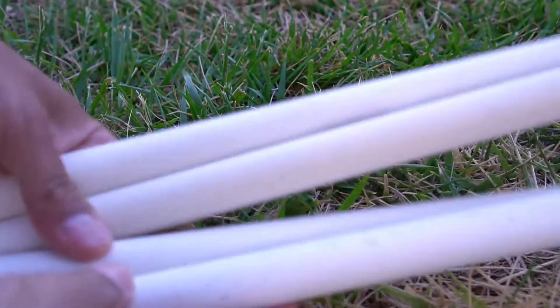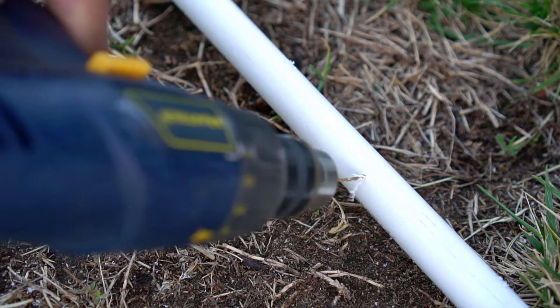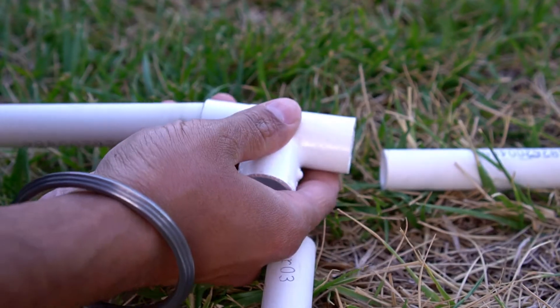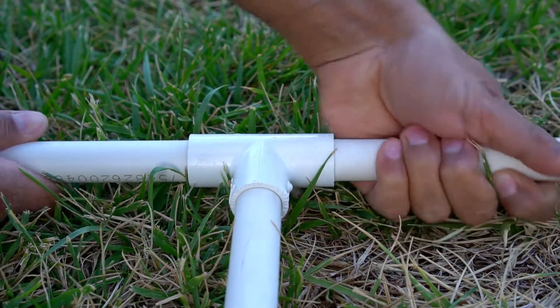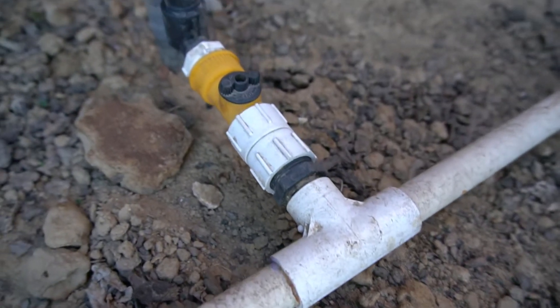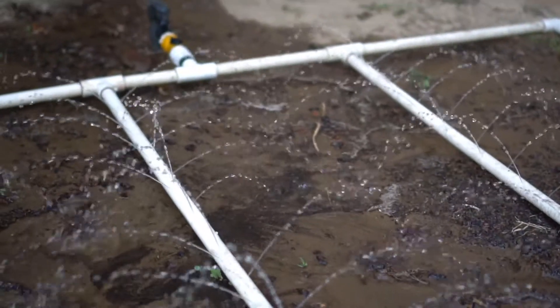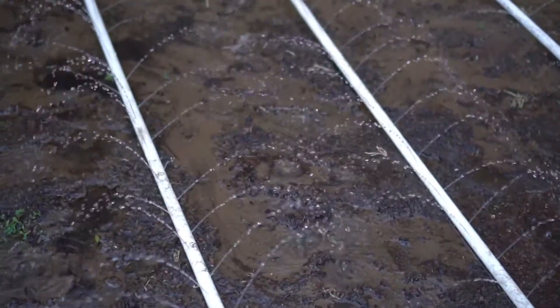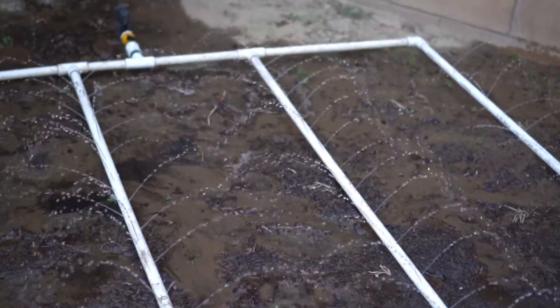The third method to water your garden is by using half inch PVC pipe. I drill holes in the half inch PVC pipe using a 1/16 inch drill bit, then join the pipe using elbow joints and T-joints. I don't even use glue because I use a valve to control the water pressure in the PVC pipe — you need this valve to prevent the water from spraying out of the holes all over the place.